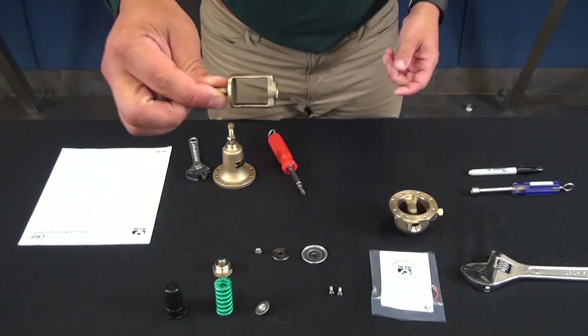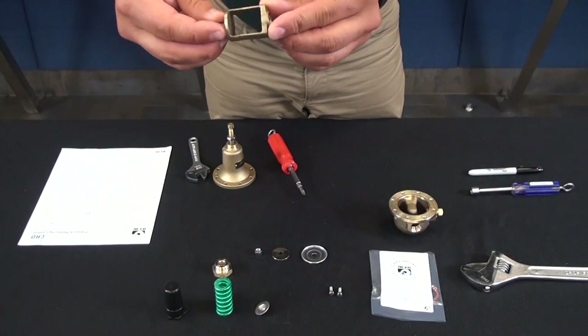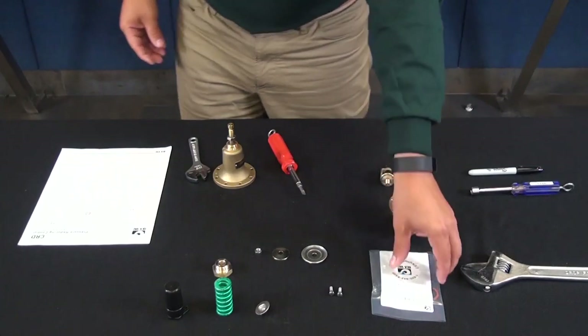Now we have our yoke. Take a look around the nozzle area — make sure there's no wear or any type of buildup. Once you've confirmed that the yoke is in good condition, we'll get to our repair kit.